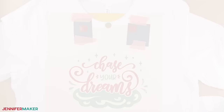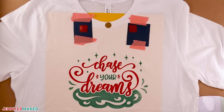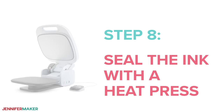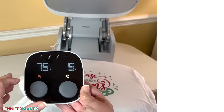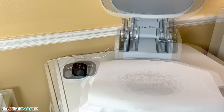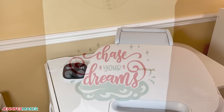Step seven: clean up and let the shirt sit. Set the shirt to dry and clean off your supplies just as before. The second layer might seem dry after the same amount of time as the first, but I recommend waiting at least 48 hours before heat pressing to seal the ink. Step eight: seal the ink with a heat press. You can use a Cricut EasyPress with a pressing mat, an AutoPress, or a traditional heat press. I'm going to use my Cricut AutoPress — set the temperature to 320 degrees Fahrenheit and the time to 40 seconds. Place a piece of butcher or parchment paper over the top of your printed design to protect your heat plate from the ink. Once your heat press is up to temperature, press your shirt with light pressure and give it a minute or two to cool before touching it.